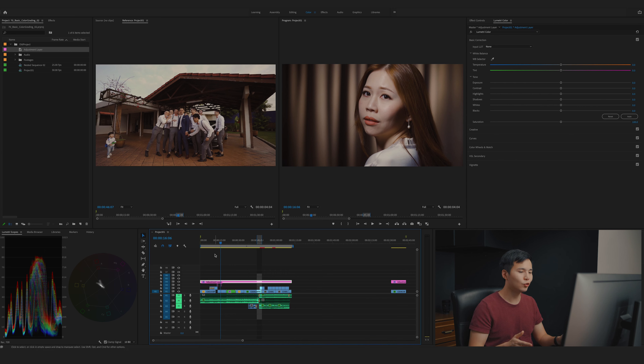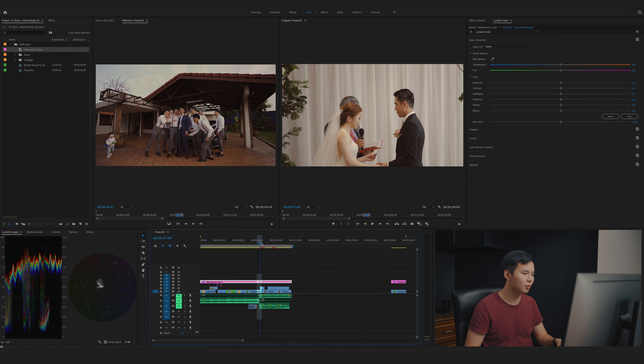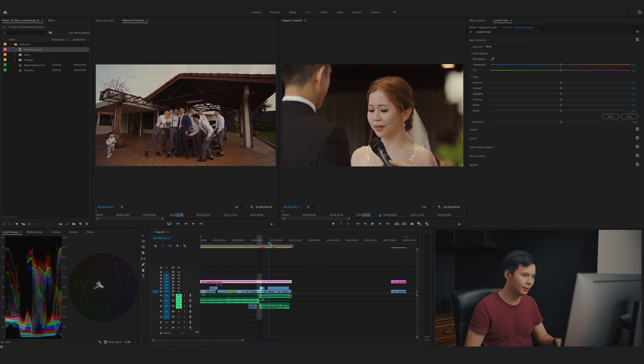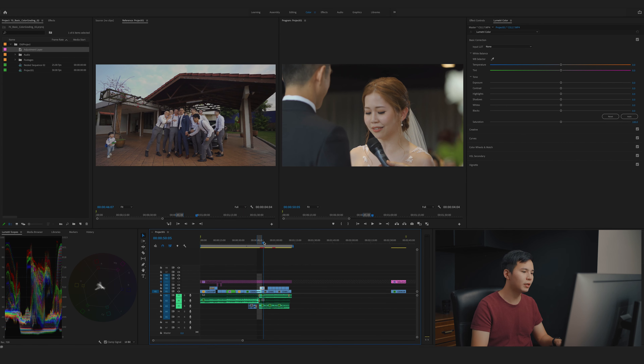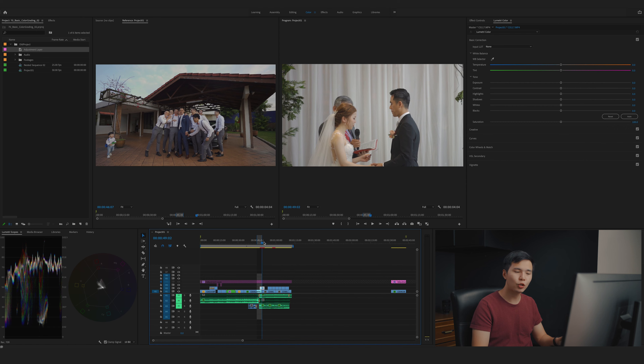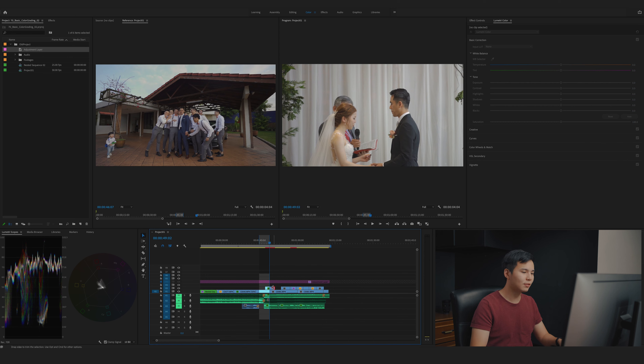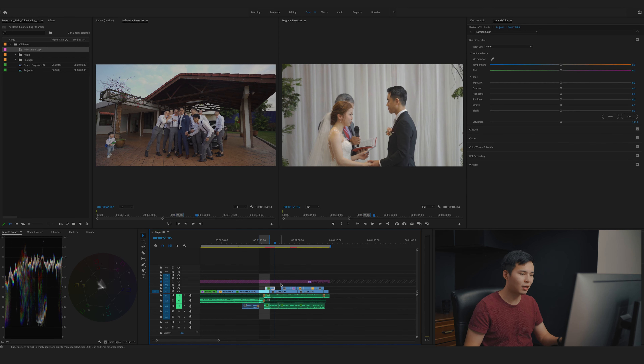Let's move on to something a bit harder — I'm going to pick the wedding ceremony. We have three clips here: a wide shot, the groom, and the bride — all shot with three different cameras, three different lenses, slightly different exposure, and maybe different white balance. I'll turn off the adjustment layer and lock it. We're going to start balancing the first shot of the wedding ceremony.